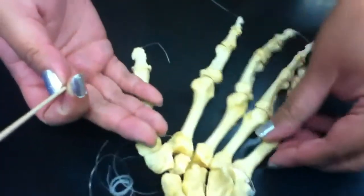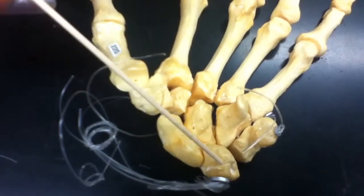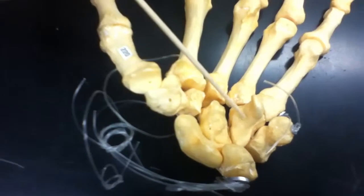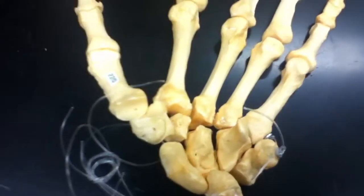On the other side, we have the scaphoid, the lunate, the pisiform — you can see it better from this side. You have the triquetral, and then you have the hamate, capitate, trapezoid, and trapezium. That's it.